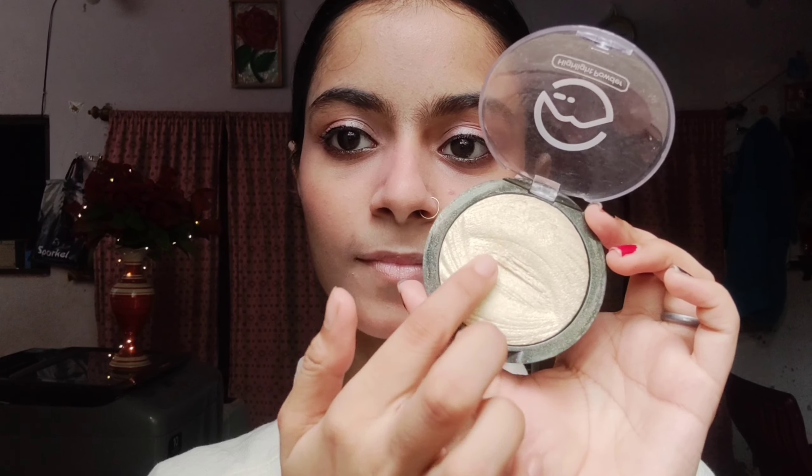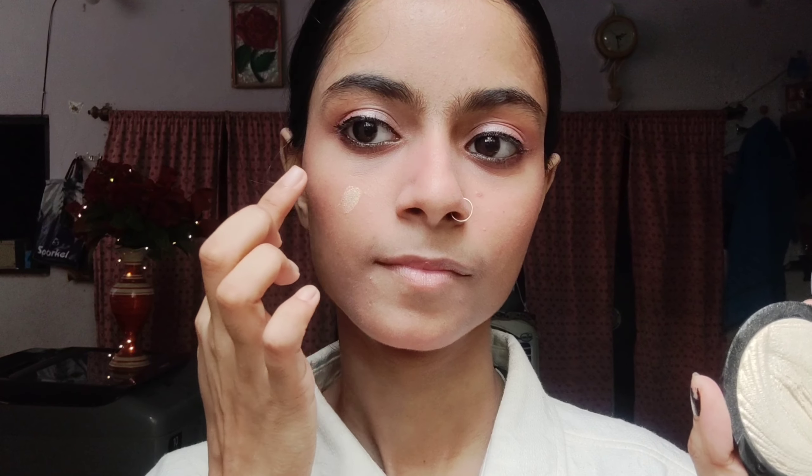Now we will apply the highlighter. I will apply it with my hands because that works very well, and we will apply it properly with our hands.